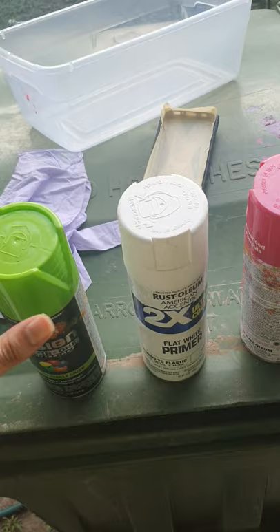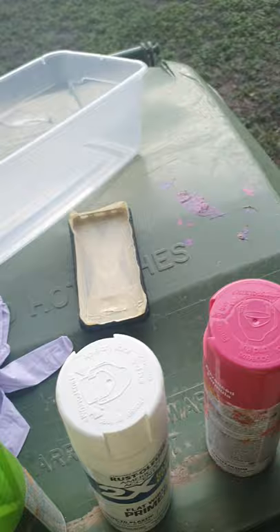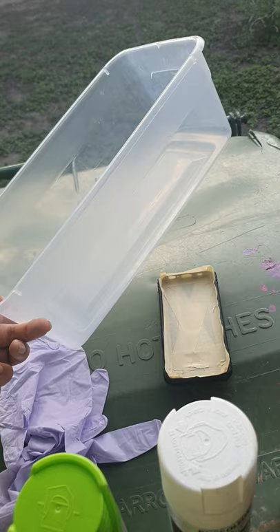Some spray paint cans, primer, masking tape if you need it — I do need it — some gloves to not get paint on you, and a bucket or some container like this to pour water in. You're going to be needing cold water.